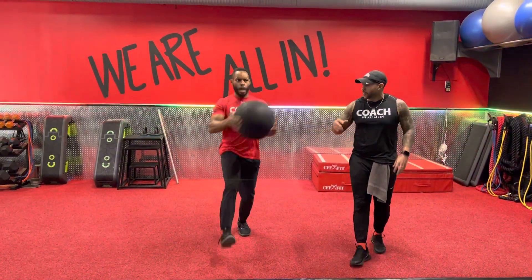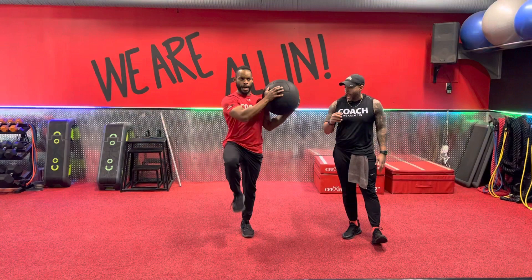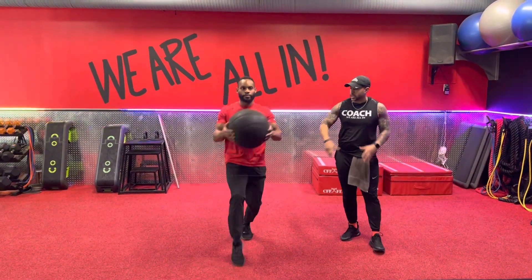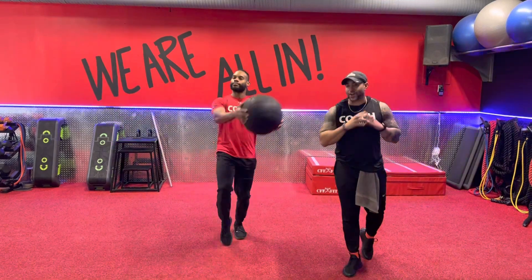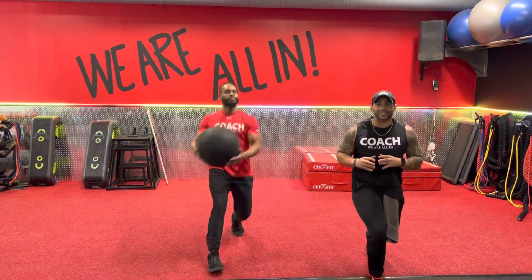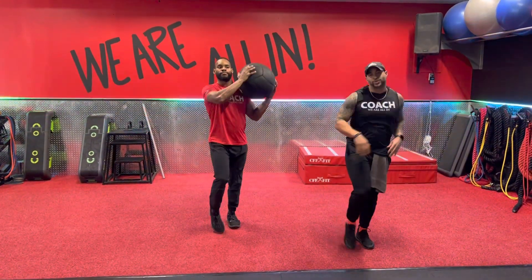Balance starts at the core y'all — the balance is right there. As you come out of that lunge, come up, touch that toe and still bring that vert ball up to the opposite shoulder. If that front lunge is too aggressive, step into that movement, still pop up as you come up.